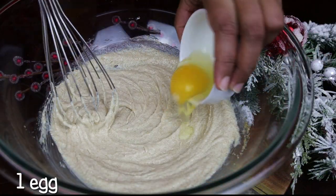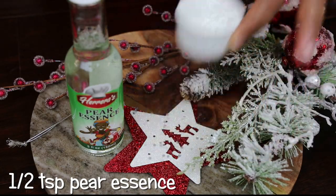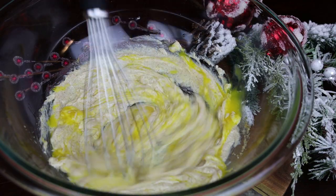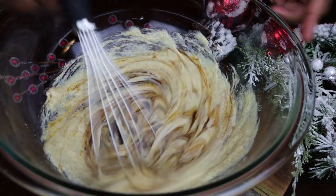Next goes in one egg and some pear essence. If you can't find pear essence you can use whichever essence you have on hand. Mix that in, and once it's well incorporated, add in molasses and give it a good mix.